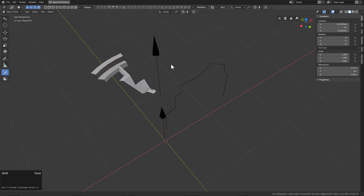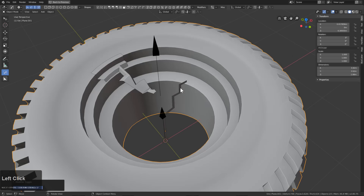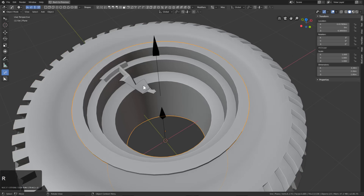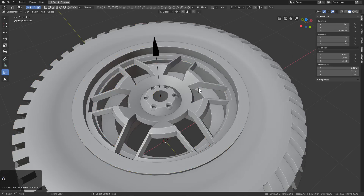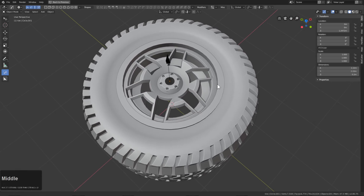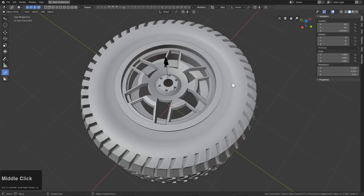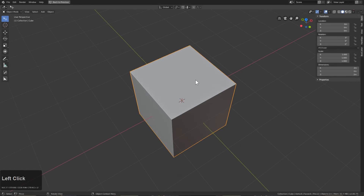Hello everyone, masterzeon1001 here. In this video I wanted to show you the workflow I used — using very simple parts and just a series of modifiers in order to create an automotive tire. I'll try to keep this video short and concise, so hopefully you'll find this informative as far as providing some fundamentals on how I use the Hard Ops tool. Maybe if you enjoy this video we can revisit this idea and make even better tires. So without further ado, let's begin.